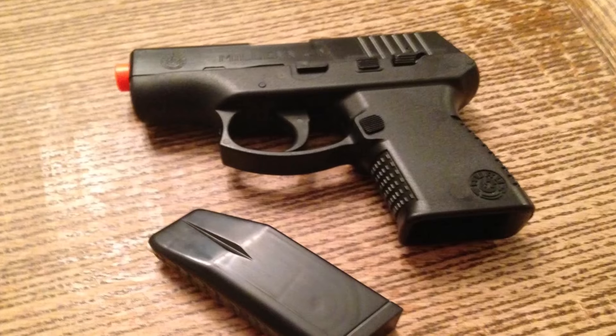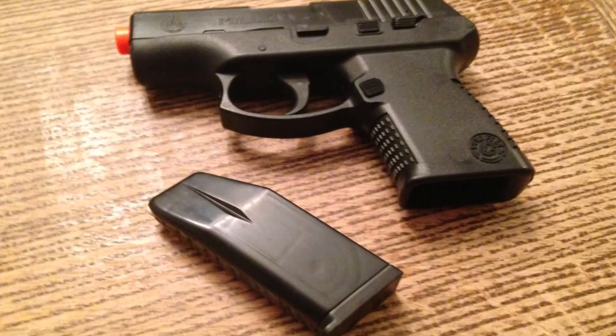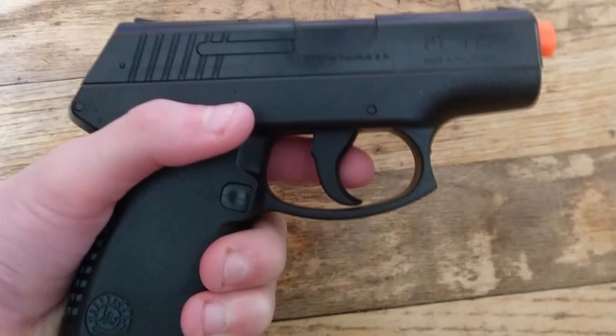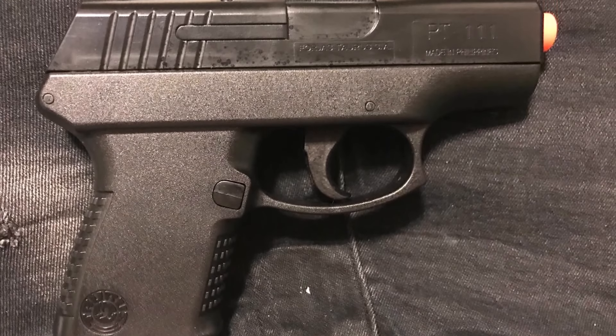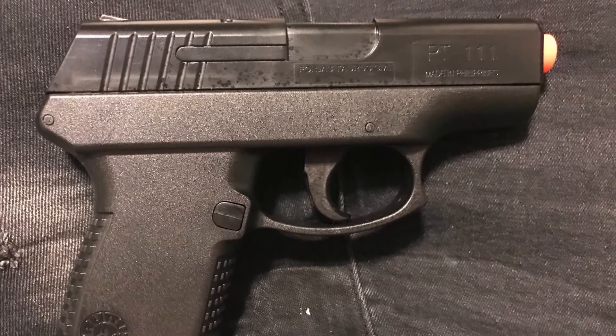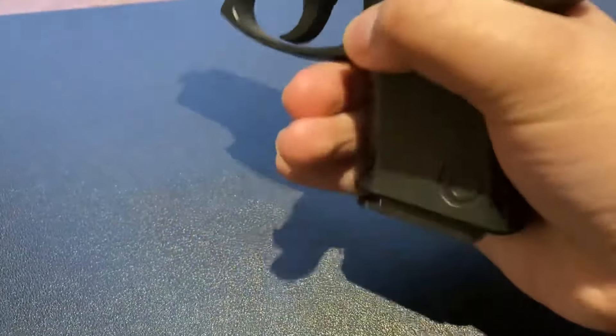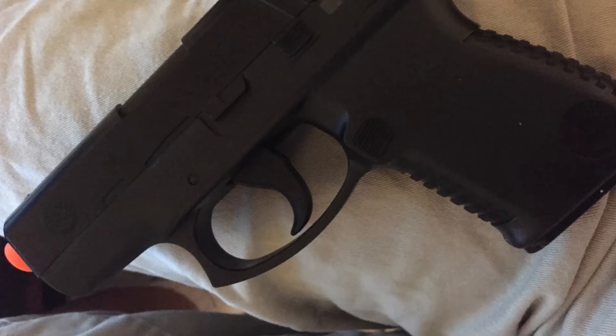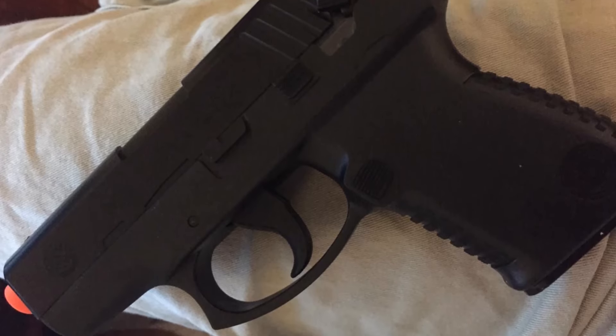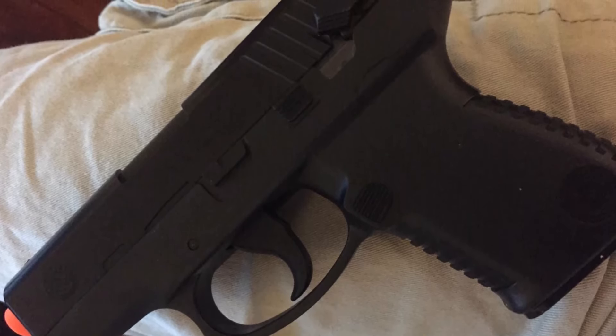The included 20-round magazine makes reloading quick and easy, ensuring you're always ready to fire. Whether you're playing in a close-quarters battle or engaging targets at a distance, the Taurus Millennium PT-111 Spring-powered airsoft pistol is a dependable choice. With its durable construction and easy-to-use design, this airsoft pistol is perfect for any player looking to upgrade their arsenal. Aim and fire with precision with the Taurus Millennium PT-111 Spring-powered airsoft pistol.